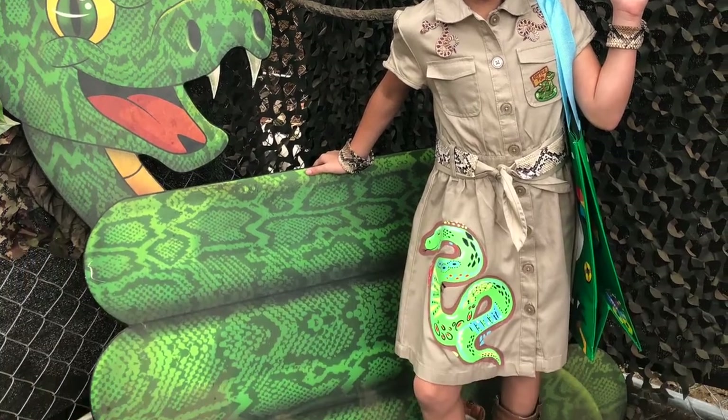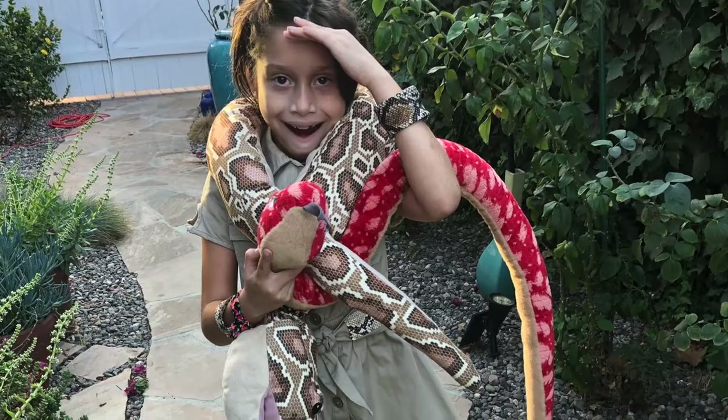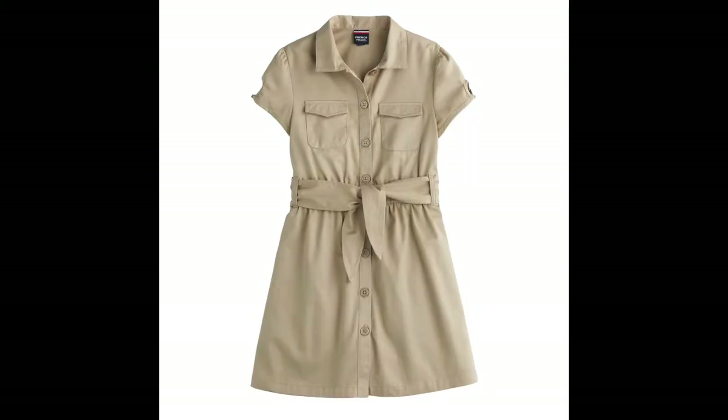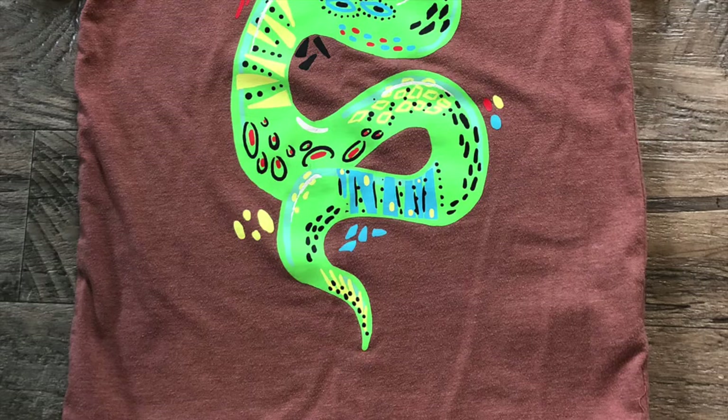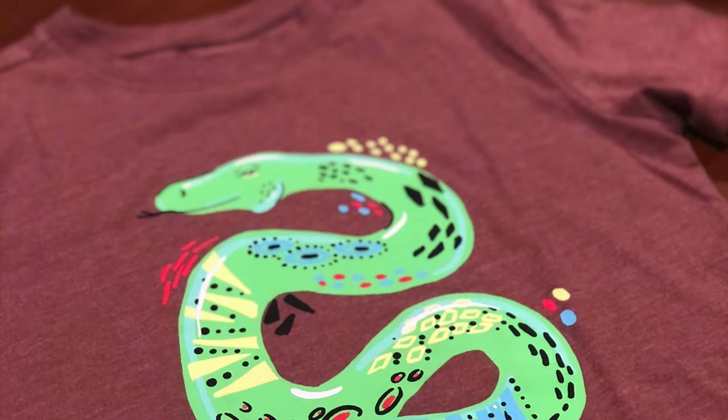This year Sophia wanted to be a snake wrangler, so of course I got to work creating a costume. I'm using a French toast uniform dress as my base, and I found this amazing snake t-shirt at Target for an applique.